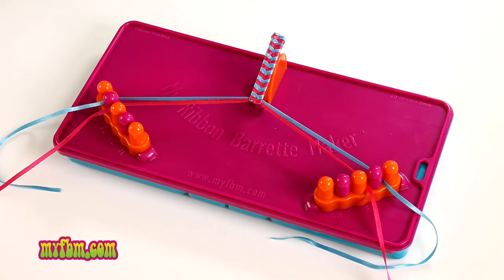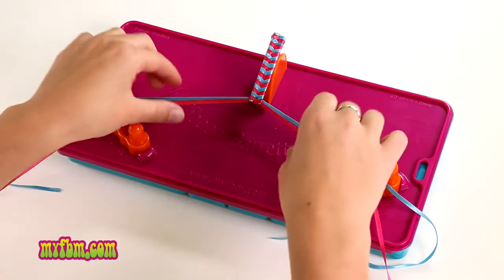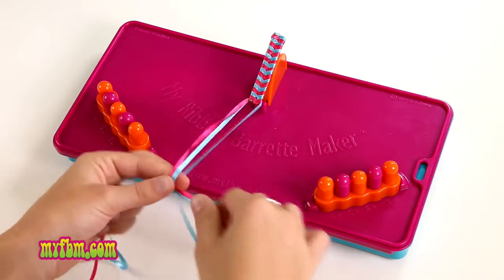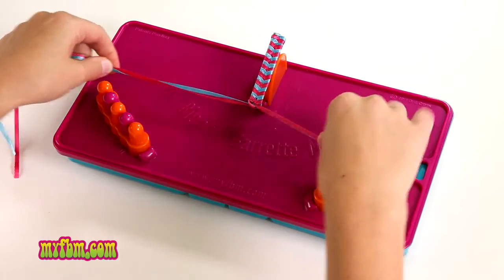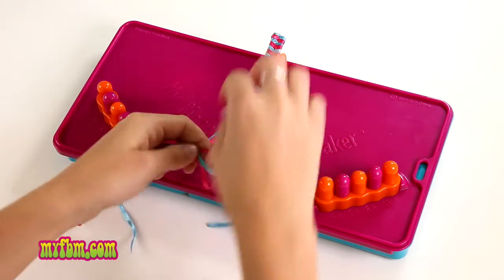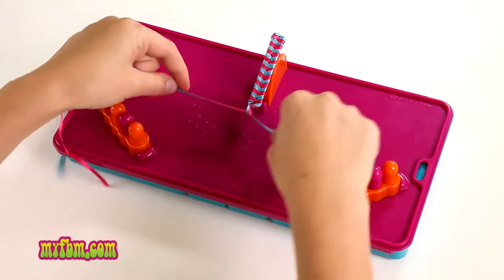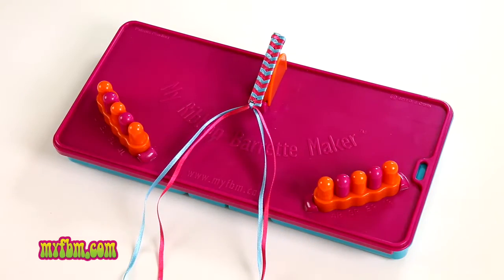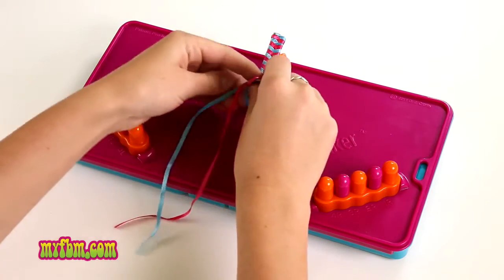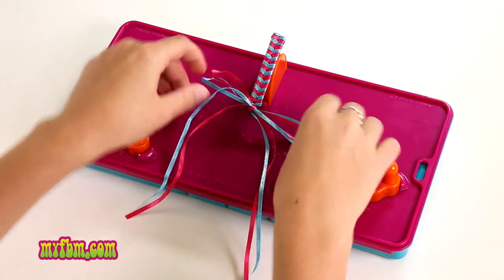Once you complete your ribbon barrette, there are two different ways that I like to finish mine. You can take your ribbons out and tie a double knot. The first way I like to finish mine is by making a bow — you can make your bow as big or as small as you want.